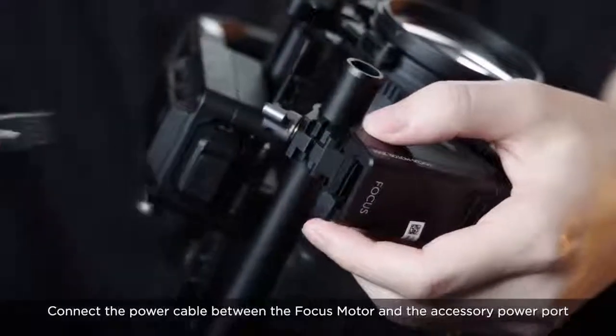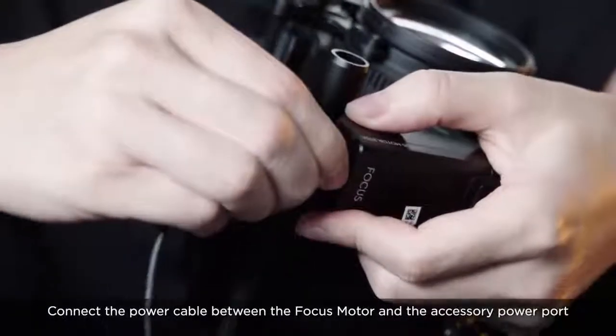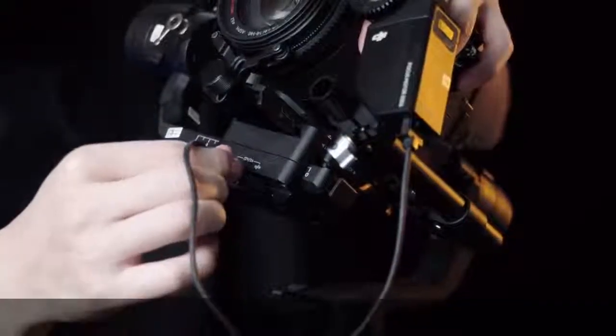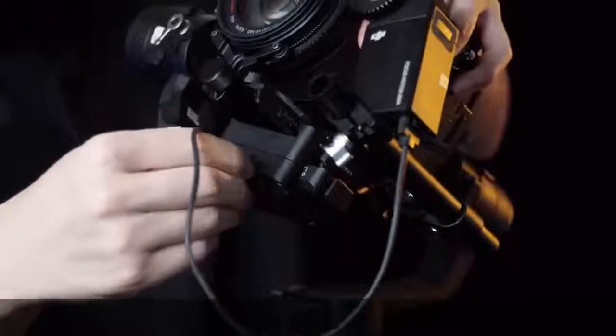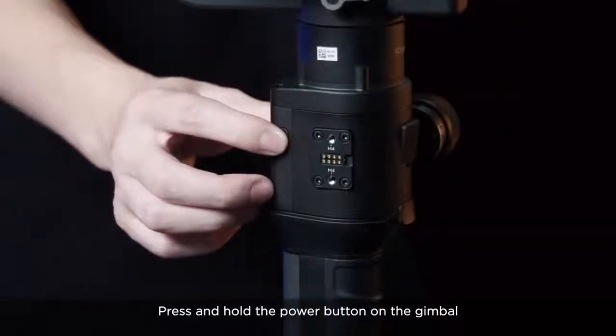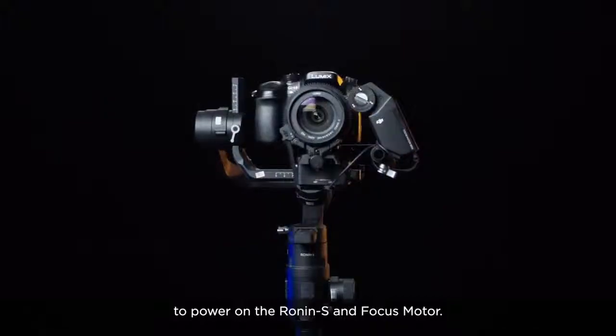Connect the power cable between the focus motor and the accessory power port on the Ronin-S. Press and hold the power button on the gimbal to power on the Ronin-S and focus motor.